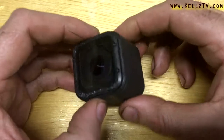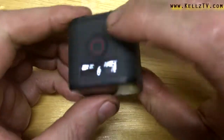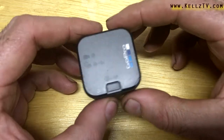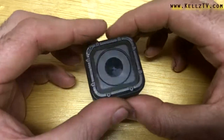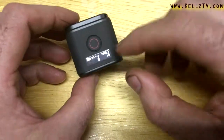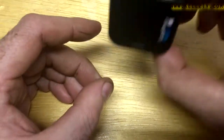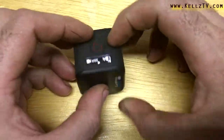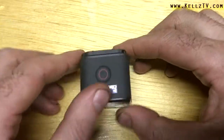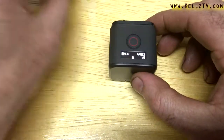You can change all the settings right in the app. You have a viewfinder so you can see what you're looking at — it's really quick, really simple, not hard, not difficult. You don't have to fumble around with anything. Waterproof out of the box, stabilized up to 2.7K, all the information you need is on screen. The only thing missing is lining up your exact shot, but because it's a wide-angle camera, you're going to get the shot pretty much 90% of the time.